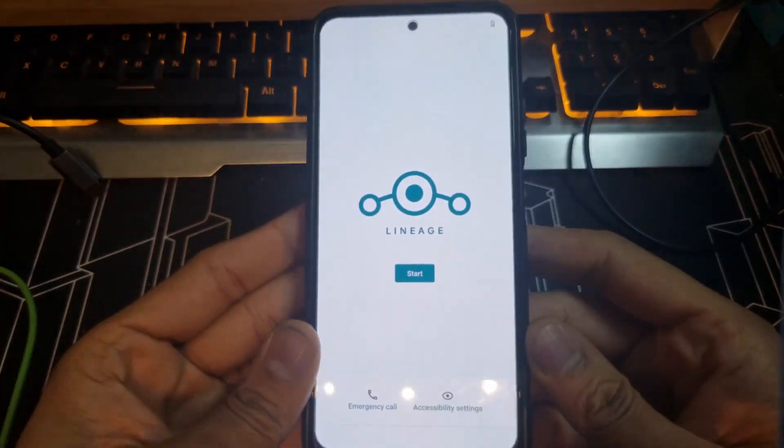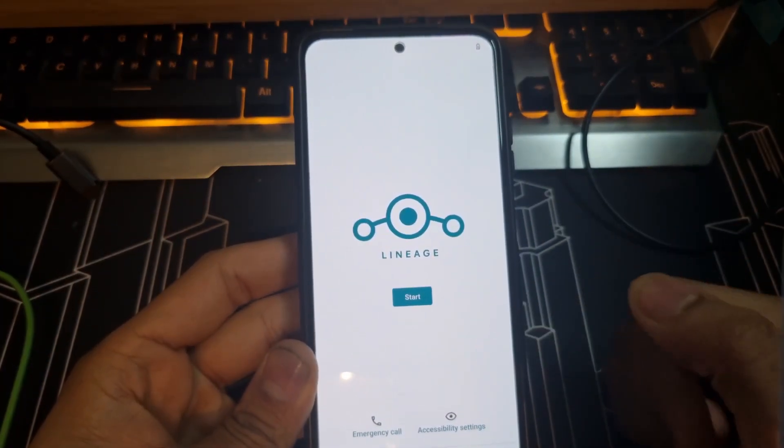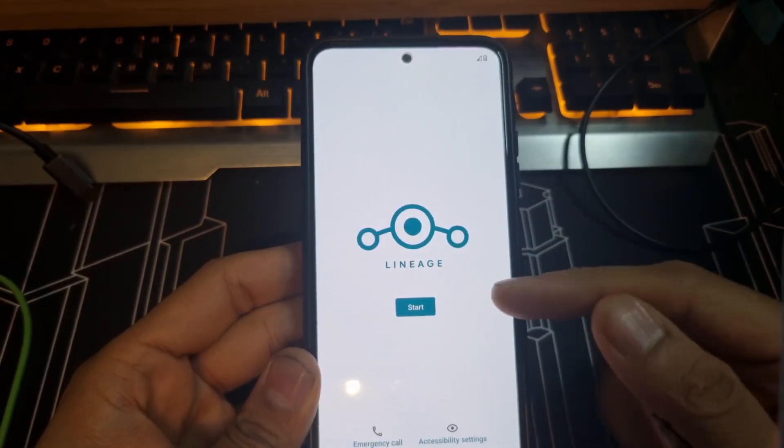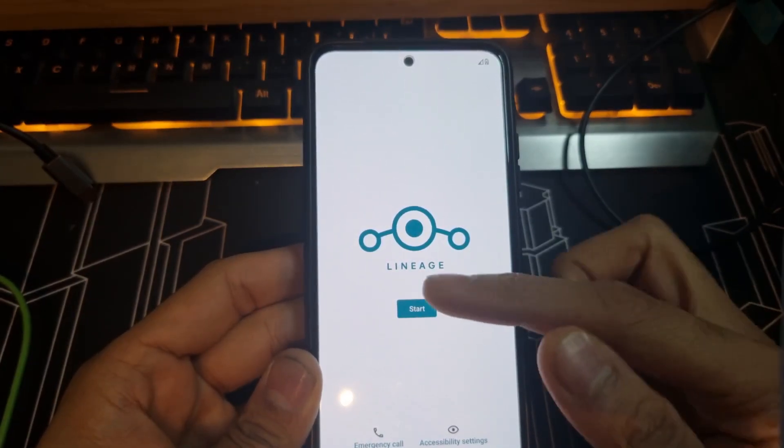Then go back and reboot the system. It booted into LineageOS 18.1 — that's the one you need. Let me set it up and I'll show you.